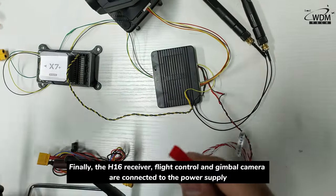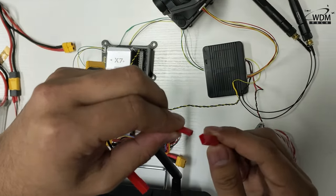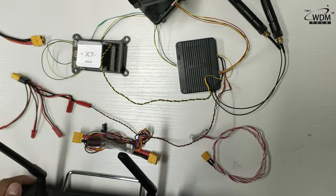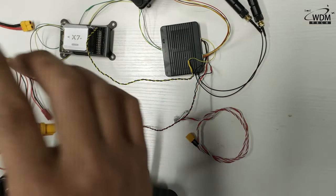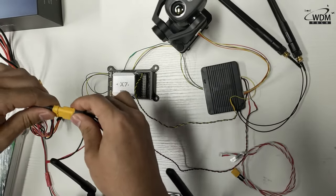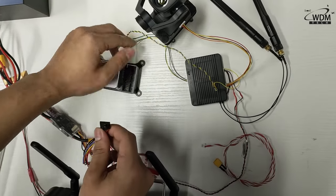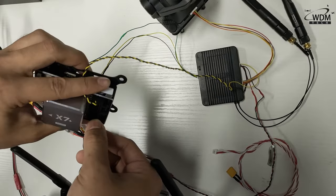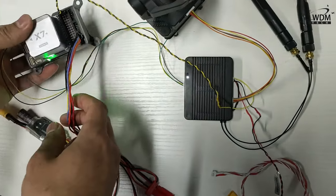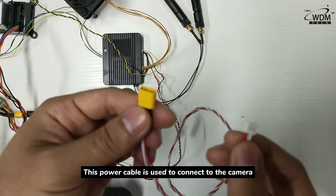Finally, the H16 receiver, flight controller, and the gimbal camera are connected to the power supply. The power cable is used to connect the power supply to the camera.